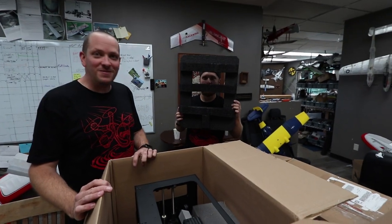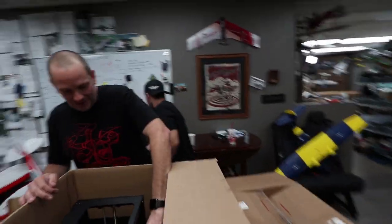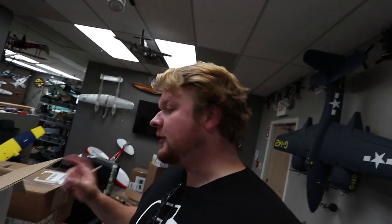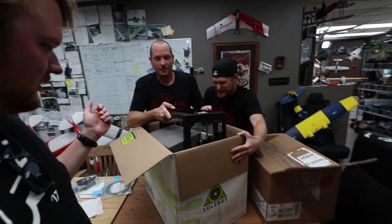This is exactly what I wanted - look, it's like the mini-me version of our big LulzBot. It's a LulzBot Mini! We already have multiple LulzBot TAZ 6s in the back which are phenomenal, but this LulzBot Mini - we have some special intentions with this guy. You guys can take a guess as to what that might possibly be.